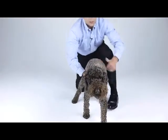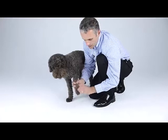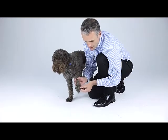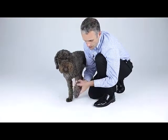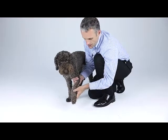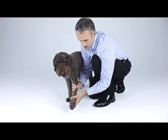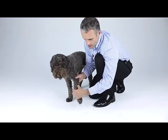We start with the forelimb, beginning at the distal limb through each toe — flexion and extension, as well as pulling and twisting, assessing the nails, pads, interdigital space, and the sesamoids. Then gentle palpation of the metacarpals, coming up to the carpus. Make another assessment to see if there's any fusion or thickening, assessing flexion and extension, and testing for medial and lateral stability. Palpating the radius and ulna as we come up the limb.